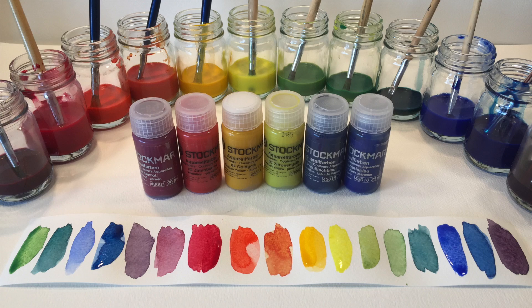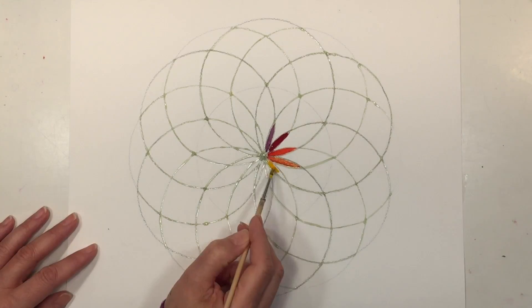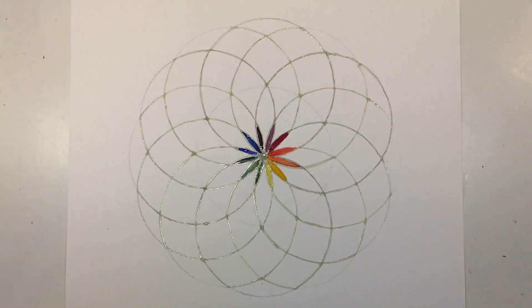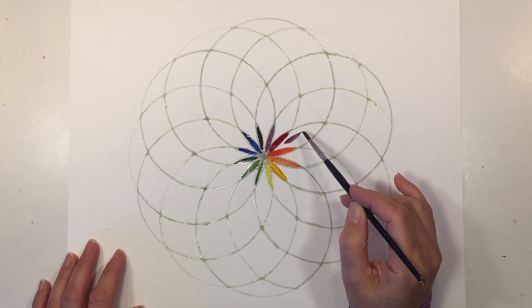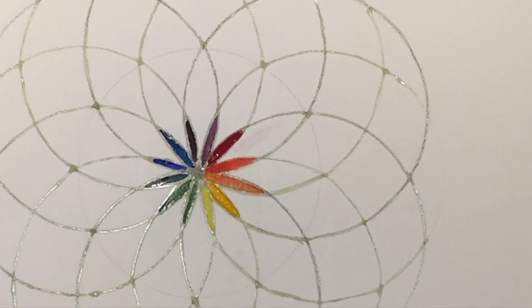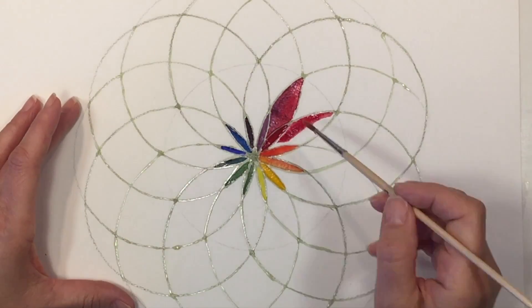I have all of my colors ready to go and I am going to do the deepest colors right in the center. Because I mixed my paints a day prior to doing this project, some of the pigments settled to the bottom, and that's why I was able to get that dark color right in the center. I just showed you a mistake and how to mend it — I'm just using water on a paintbrush in order to take out that little bit of paint that ended up in the wrong section.